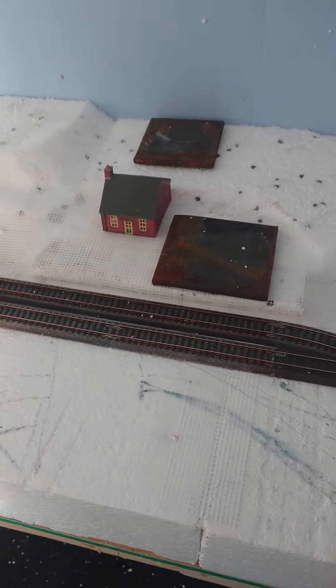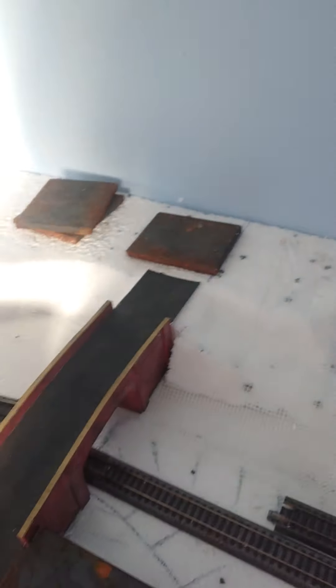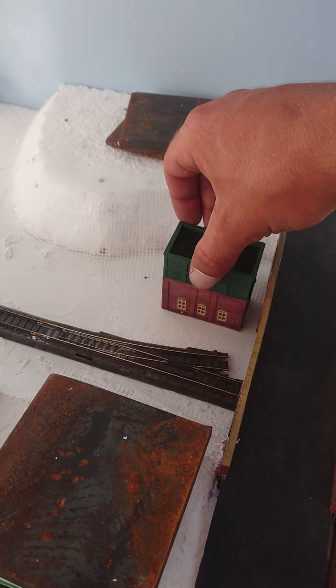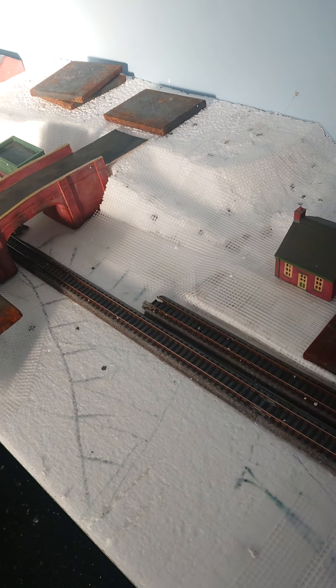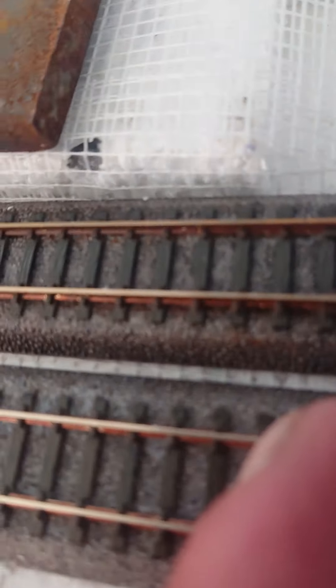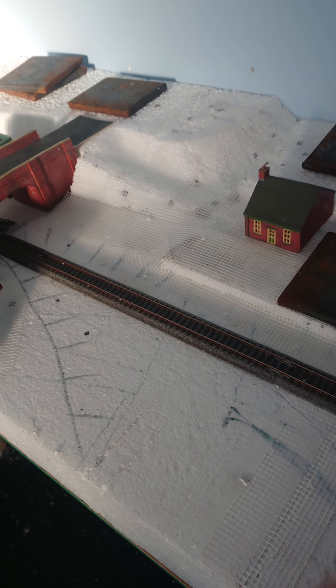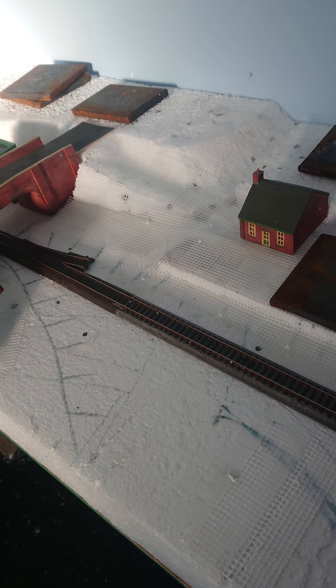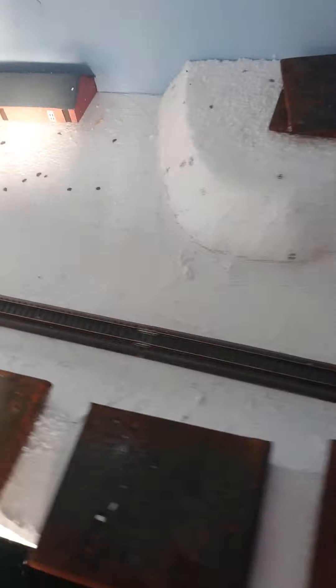So that'll be the plan, set back somewhere like that. The road coming back up, and then the port tower will go roughly there. Sorry about the wobbly camera work — trying to do it with one hand, doesn't look very good. So that'll go something like that.